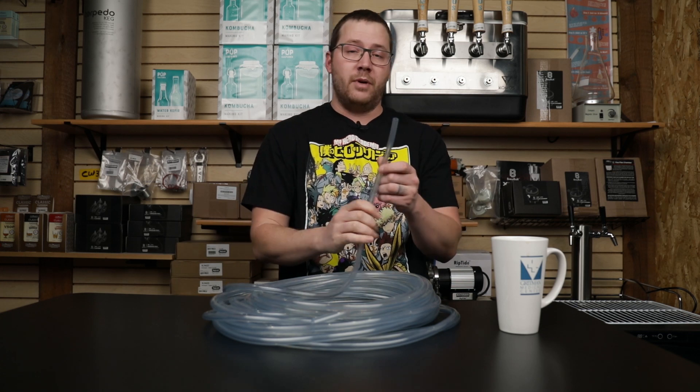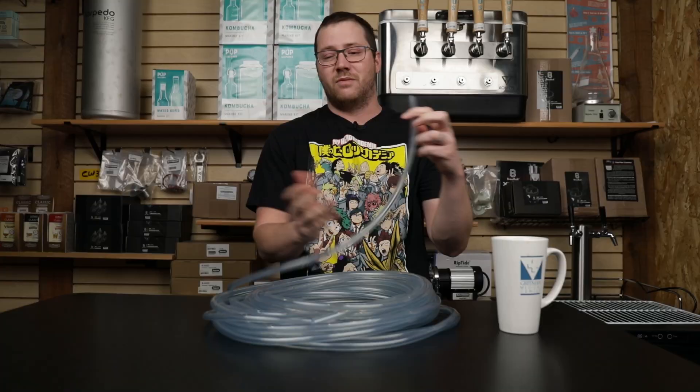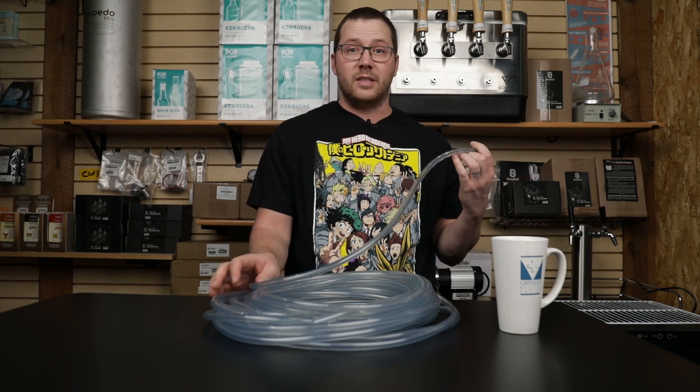If you've ever had a kegerator build or bought a kegerator a long time ago, it probably came with a line like this, which is vinyl lines. But in today's video, I'm going to go ahead and break down all the different kinds of lines that we sell and tell you the pros and cons of each.